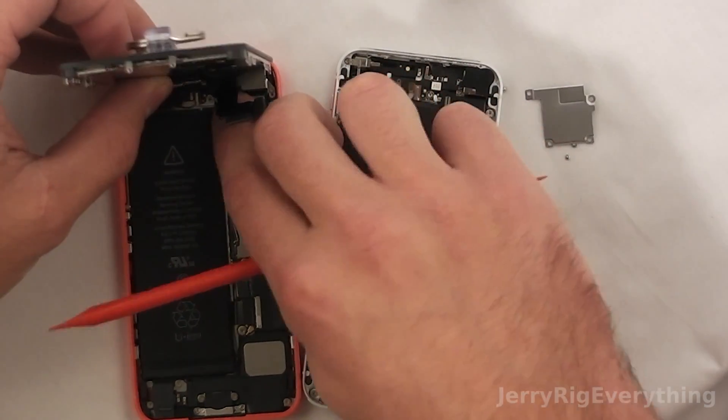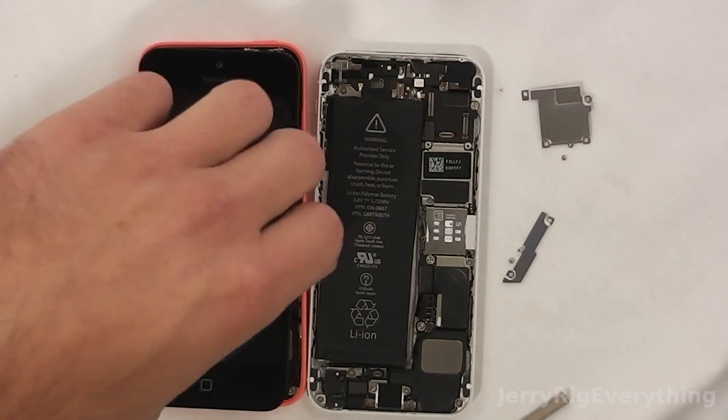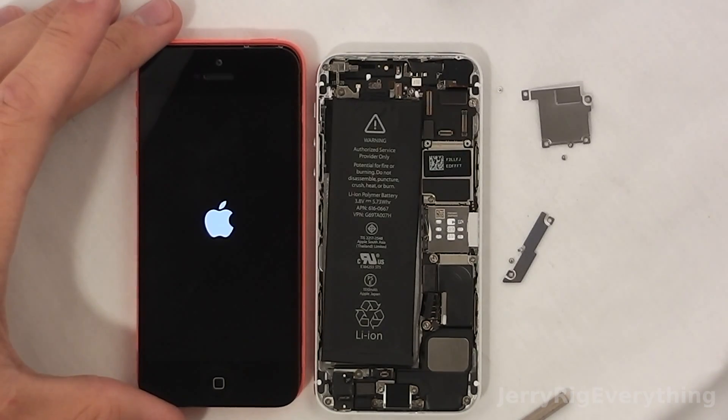It's a pretty simple swap. I'm connecting the screen right now. The iPhone 5C now has the iPhone 5S battery in it and it will last 3.3% longer than it originally would have with its own battery.